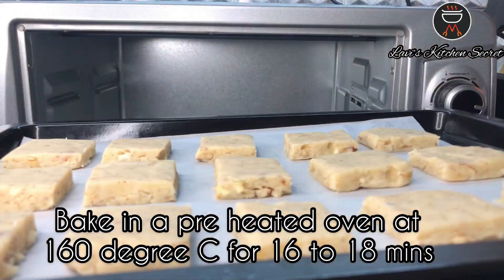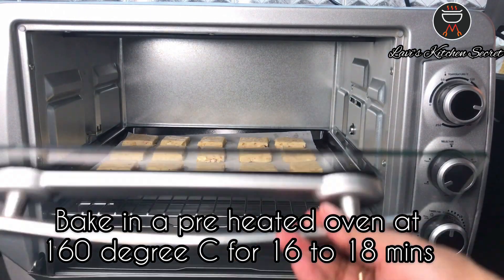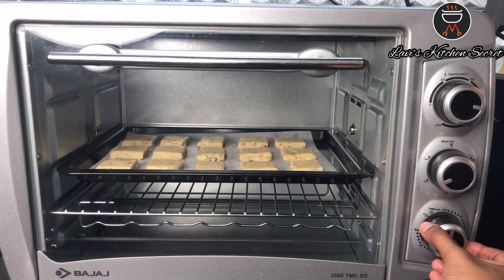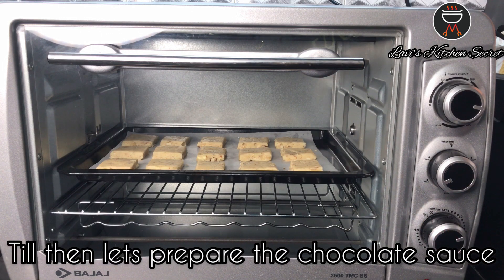Now bake in a preheated oven at 160 degrees Celsius for 16 to 18 minutes. Till then let's prepare the chocolate sauce.